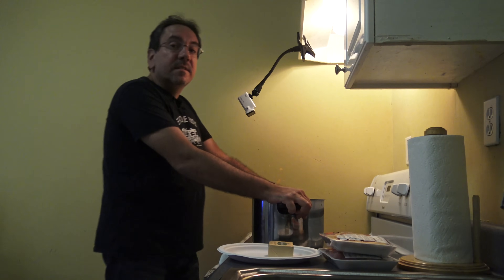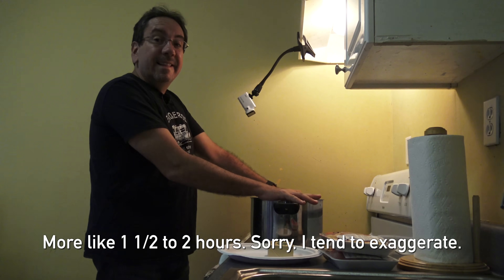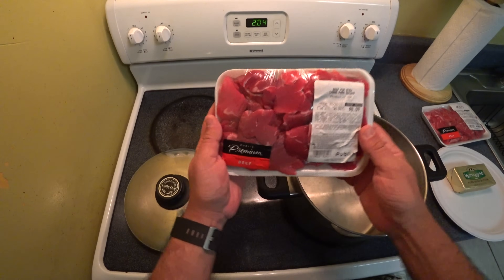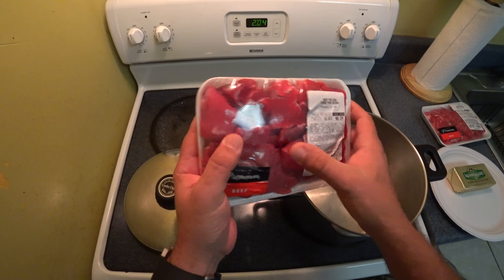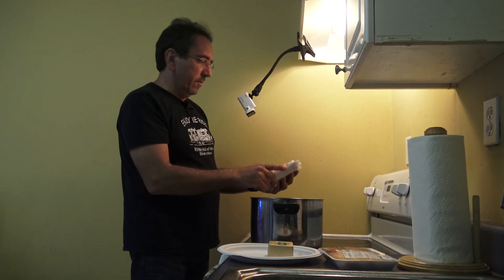By the way, this is a dish that is going to take you a couple of hours to make, like two or three hours, because first we're going to boil that meat for about an hour and a half, two hours. It depends on the quality of the meat. I got some Publix premium beef, and I believe with maybe an hour and a half this will be tender enough to add the rest of the ingredients.